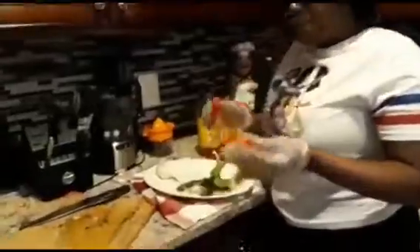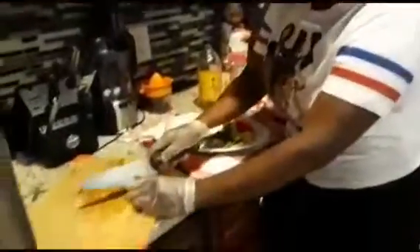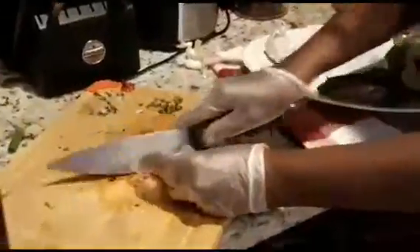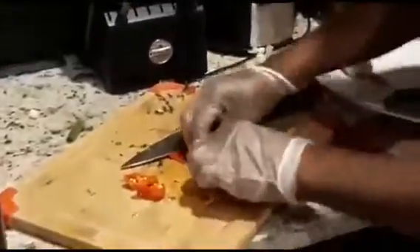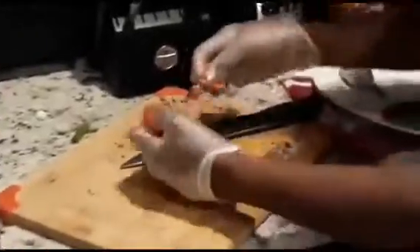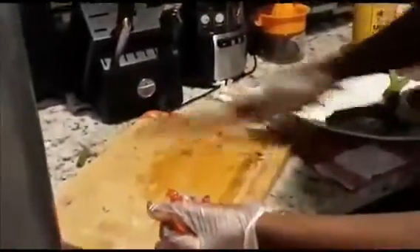Scotch bonnet pepper — in Trinidad we call this congo pepper. I'm going to use one because I have small kids coming over, and this is a really hot pepper. I'm going to cut this pepper and try to take out the seeds. The reason I'm wearing gloves is because you don't want to go to the bathroom after handling this kind of pepper. So take most of the seeds out, and in that goes.